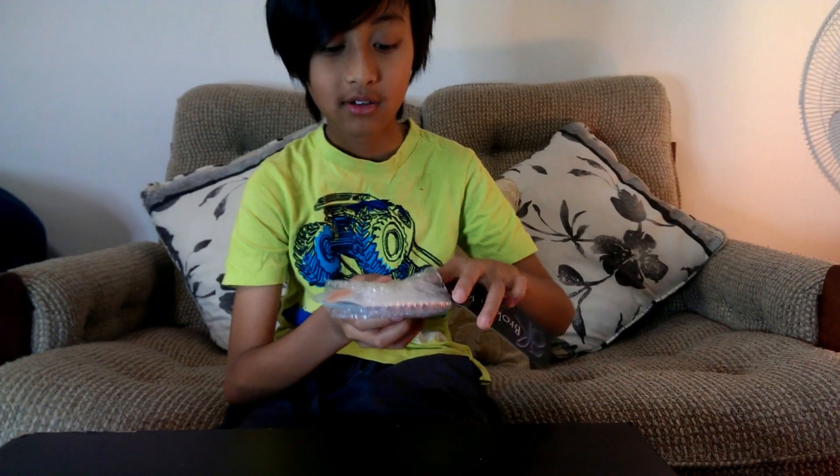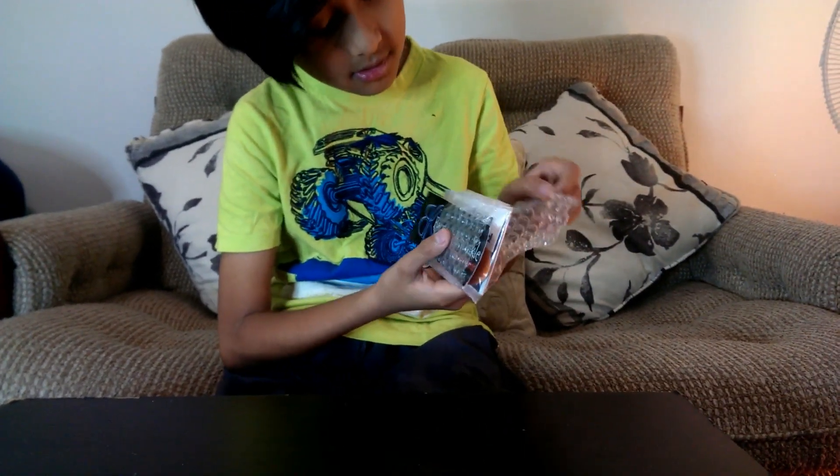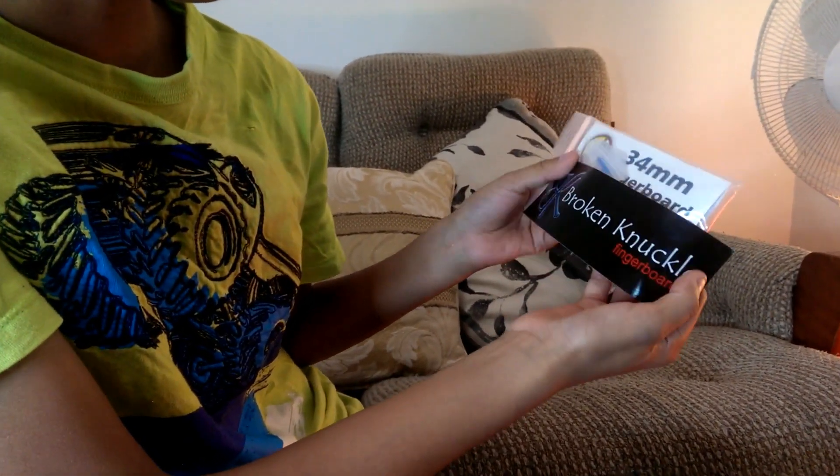I'm just really, really joyful right now. I've got to take the bubble wrap off - actually I won't take the sticker out yet because I want it to be a surprise like it was for me. It's a 34 millimeter fingerboard from Broken Knuckle Fingerboards.